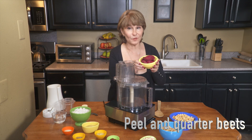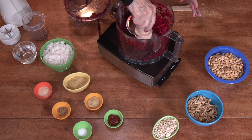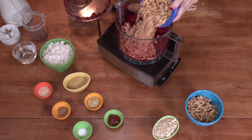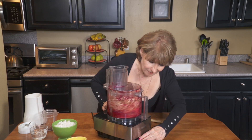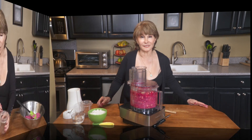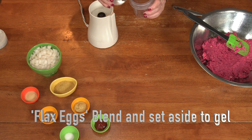Two fresh beets — just going to drop them in. Then fit the S-blade. Add 2 and a half cups of cooked soybeans, mix a bit, a cup of walnut pieces, and a half cup of rolled oats. Process with 2 tablespoons of brown flax seeds and add a third cup of water.